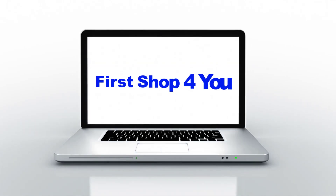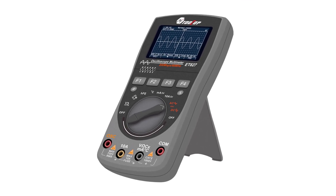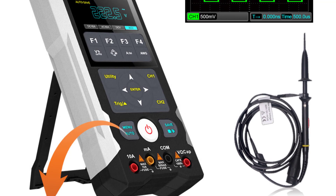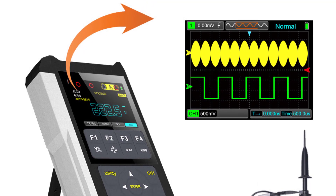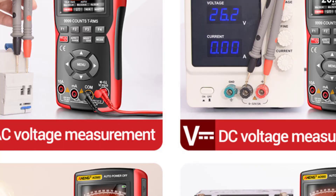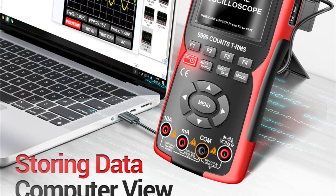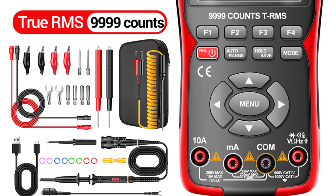Hey guys, welcome back to my channel. In this video, I listed the top five digital oscilloscope multimeters of 2023. We will show you five top-rated digital oscilloscope multimeters to buy in 2023, with options for every type of user. This list is based on personal opinion considering price, quality, durability, brand reputation, user feedback, and other related issues. For more information and updated pricing, check the links in the description.